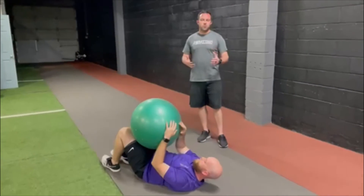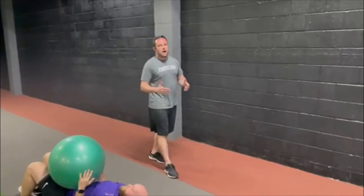We typically do eight to ten reps of these on each side for a number of sets. If you guys have any questions on this or any of our other movements, please feel free to reach out. Thanks.